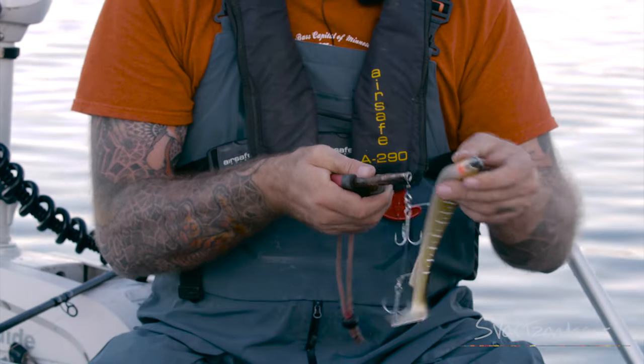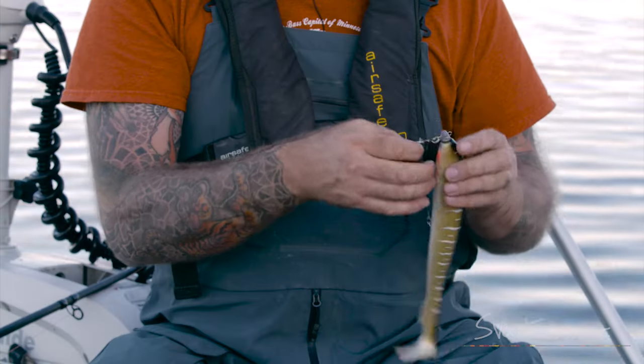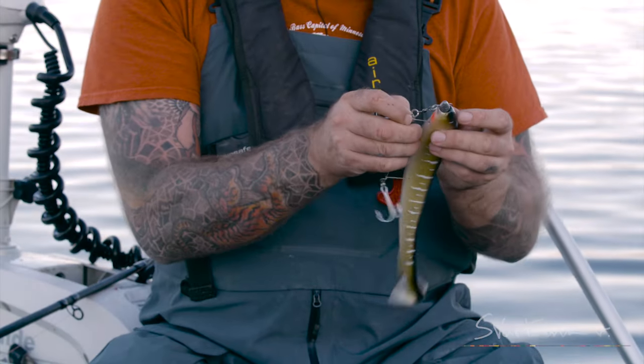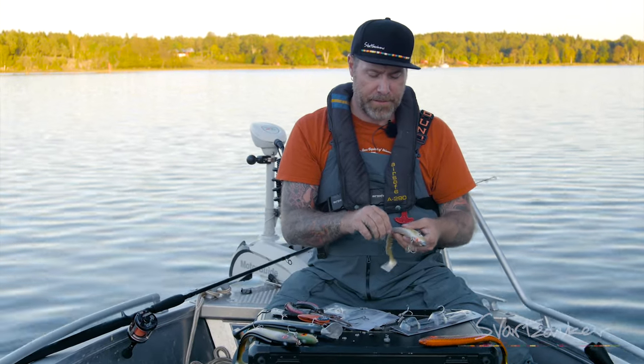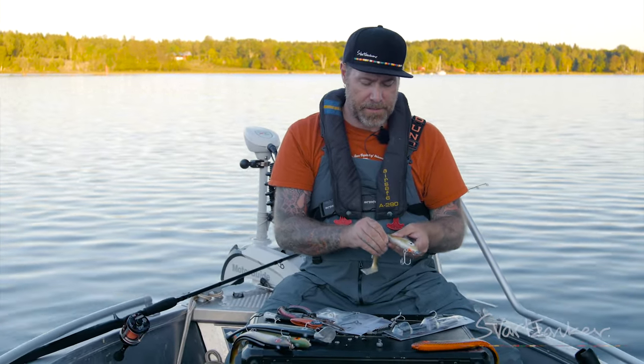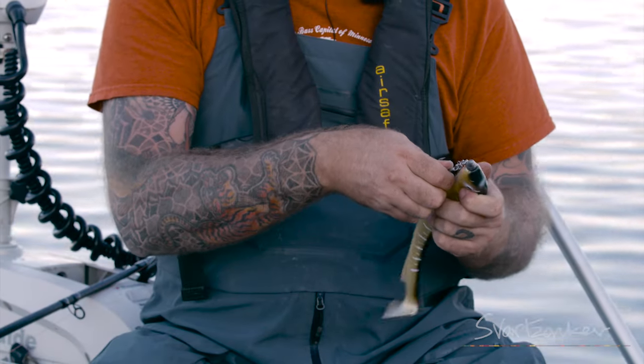Take this one, attach it down in the eyelet like this, and take the spike, squeeze it in. Take the other spike, squeeze it in, and chuck in the hooks.